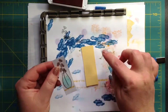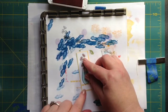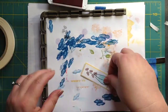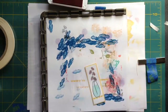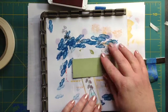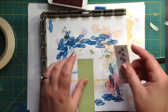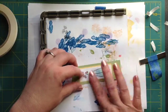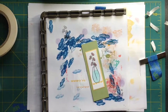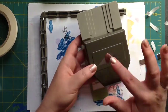Then I'm going to take and matte this with some So Saffron paper. And then just for giggles, we're going to mount it onto one of these. We are done there, and then what I'm going to do is take my triple banner punch. Oh, how pretty is that!